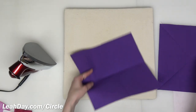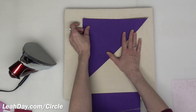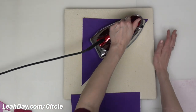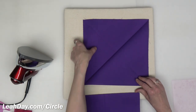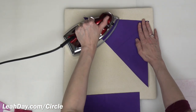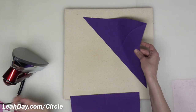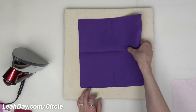So eight squares folded in half like that. The other set of eight squares I'm going to fold in half on the diagonal — fold it corner to corner, give it a press, then fold it corner to corner in the opposite direction, making sure to match up those corners nicely. This just helps us line up our circle appliqués. That's our background fabric ready to go. We're going to set those squares aside.